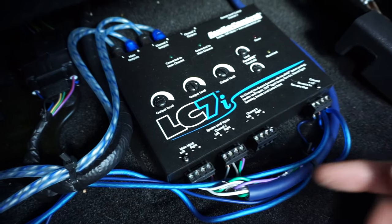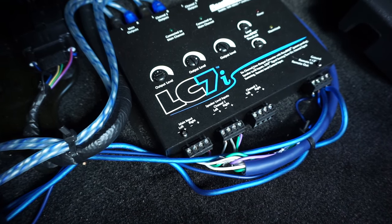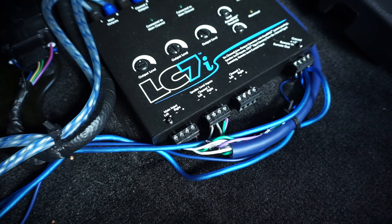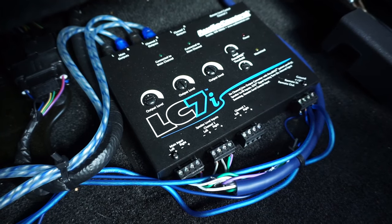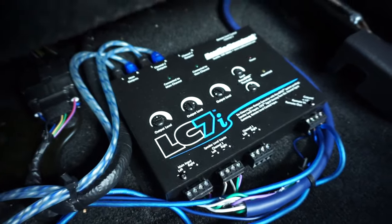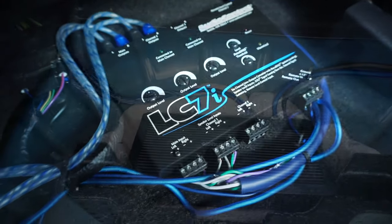The RCAs go straight to the amp so it receives the correct signal. This is the LC7i — it supports up to four speakers and one sub, so I'm set up for when I eventually add a subwoofer. It has all the outputs here and also an AccuBass feature, which compensates for the factory head unit turning down the bass at higher volumes to protect the speakers. With higher-quality speakers now installed, this ensures the bass output is preserved. All wiring runs along the driver's side to keep signal cables away from power wires, which would otherwise add noise to the system.